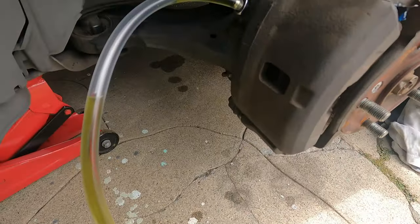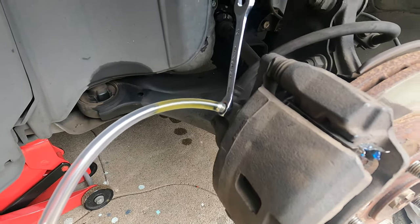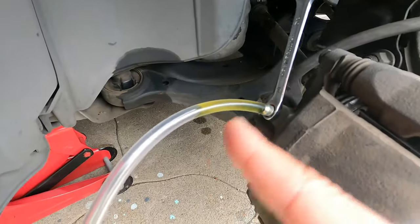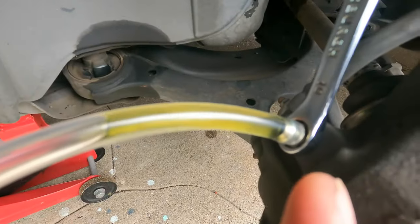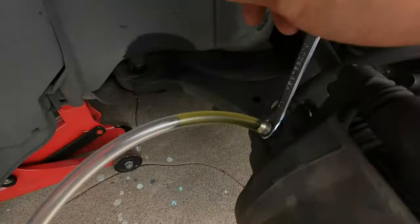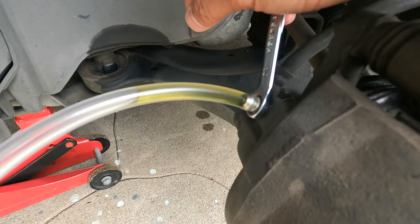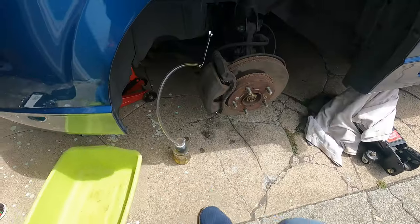Now we have to make sure our reservoir still has fluid — it does, but it went down because some fluid was pushed into the system. That's basically it — that's bleeding your brakes. If you still have a soft, spongy brake pedal feel, continue this process over and over. Once fluid has been pushed out, remember to refill the reservoir. Once we saw no more bubbles coming out, we tightened it back up, and the brakes are bled.